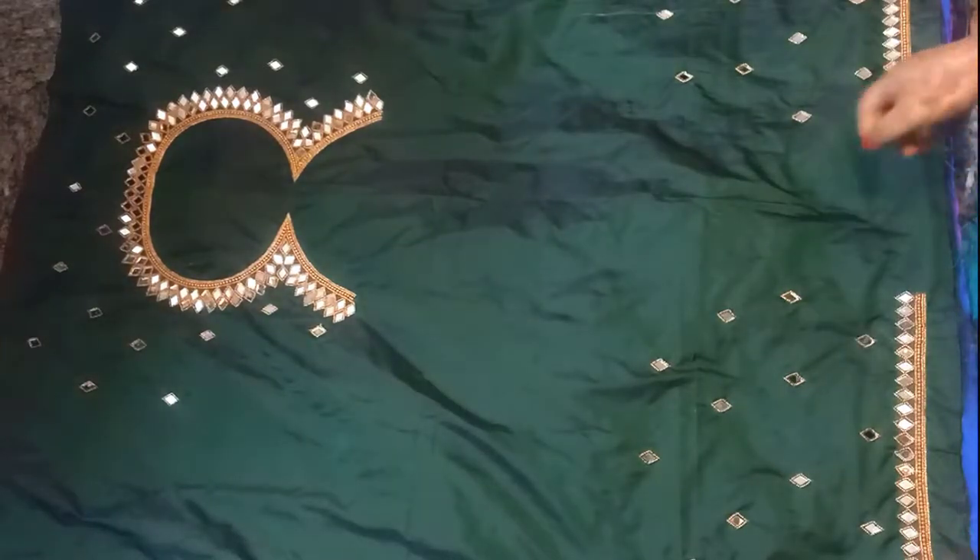Hello all, welcome back to my channel Prisara. In this video, we are going to show you super readymade blouses.